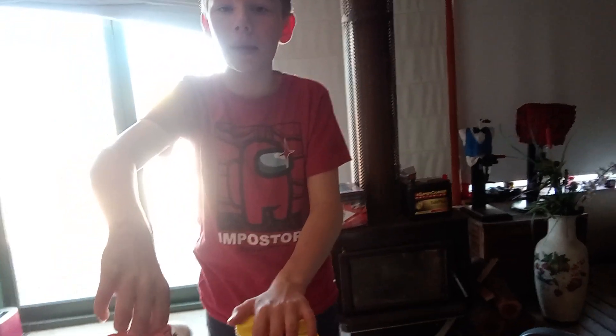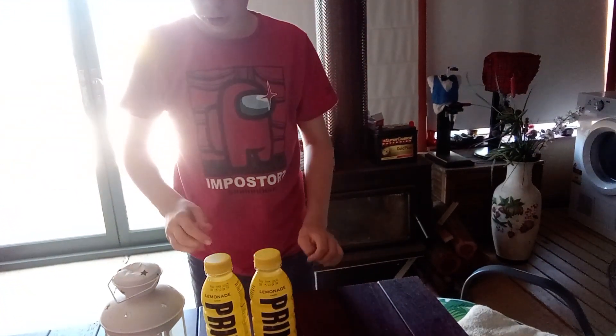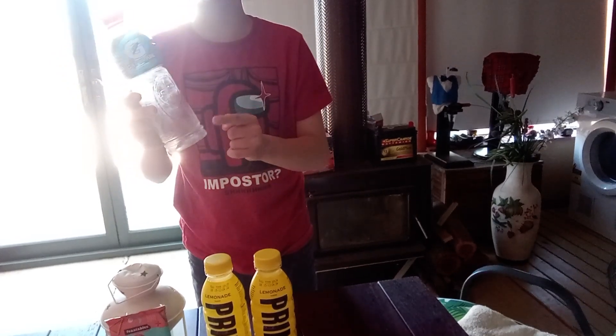I've been tasting Prime Lemonade and let's start tasting it. Here's an empty blue Cool Blue Gatorade bottle. No one likes Gatorade now — we have Prime. If you want to drink Prime, first you have to have Gatorade, which is so stupid. Gatorade is good, but Prime is still better. I like Feastables and Hershey's.